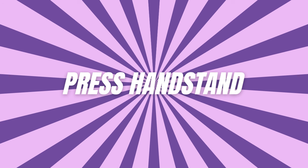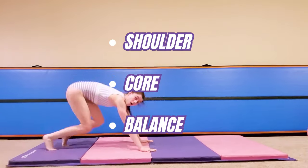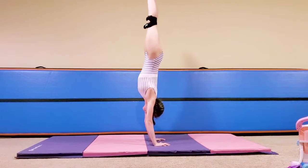Number one: press handstand. This is the ultimate test of shoulder strength, core control, and balance. No kicking up here — it's all about a smooth, controlled lift from the ground.